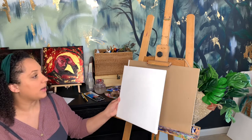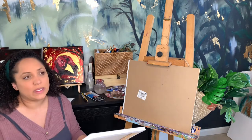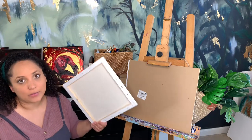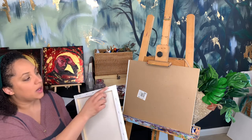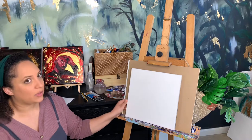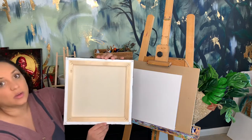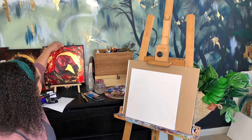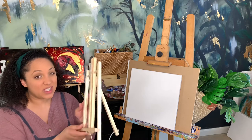You'll need some type of canvas. This is the type that comes in a cheaper packet — you can probably get them on sale at the craft store in a bundle, like five for ten or twenty dollars. A gallery-wrapped canvas is going to be a lot more expensive and sold individually, and it's wrapped around and double-backed.